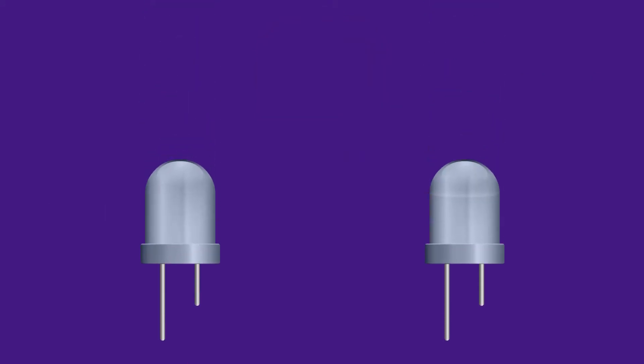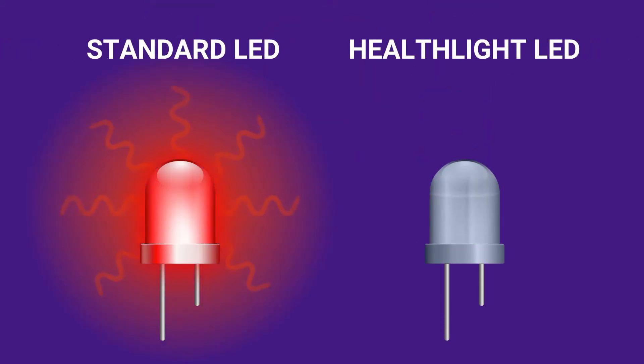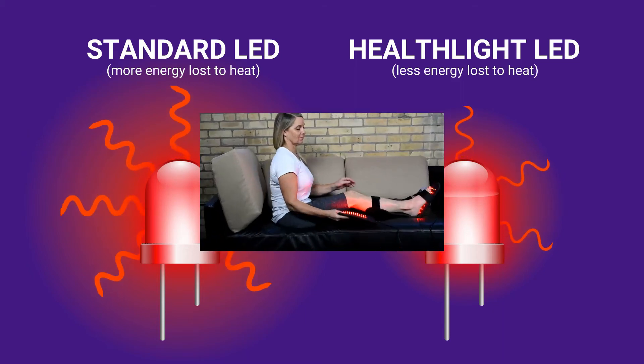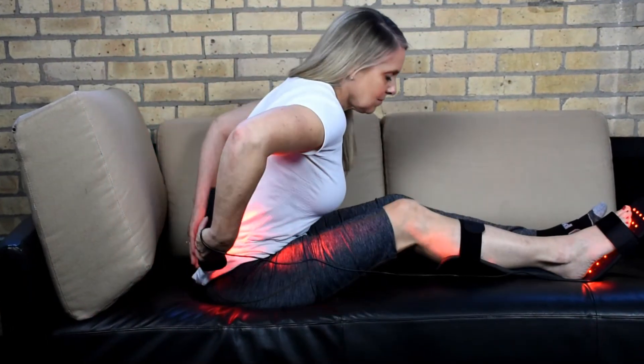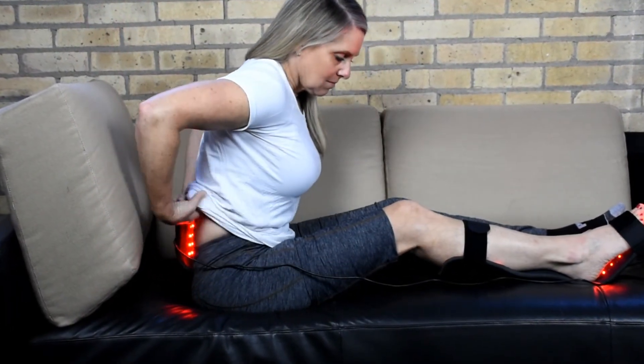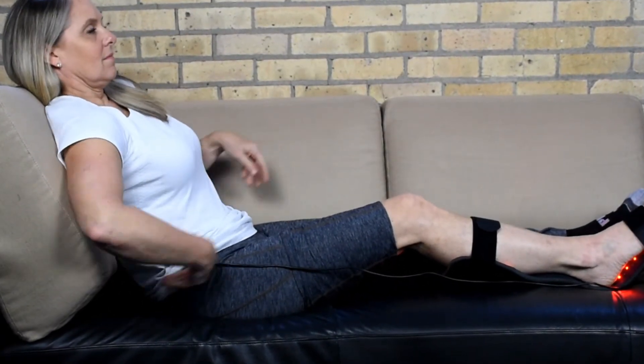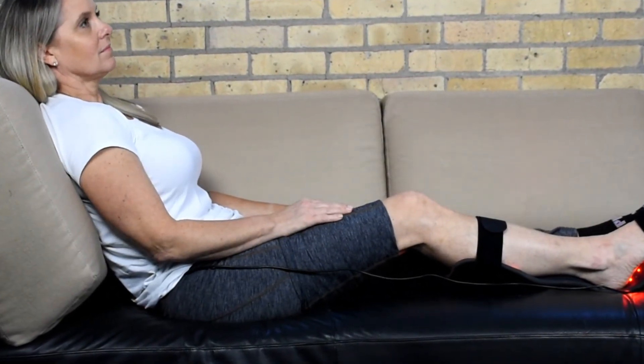Finally, inherent in all LED technology, some energy is lost to heat when converting electricity to light. HealthLite engineers took extra care in finding the most energy-efficient LEDs to minimize heat loss. Consequently, HealthLite pads emit the most light energy possible while only gently warming the body. This is a critical difference so that we can comfortably deliver maximum dosage in a 20-minute session.